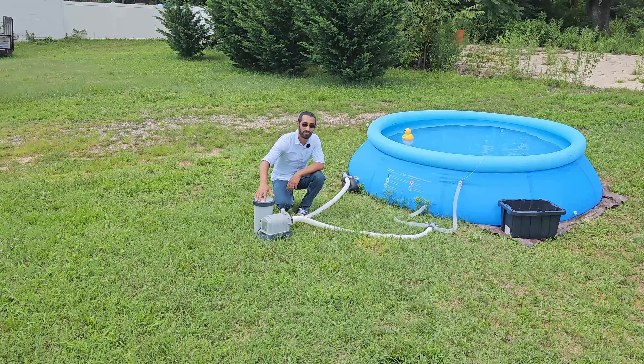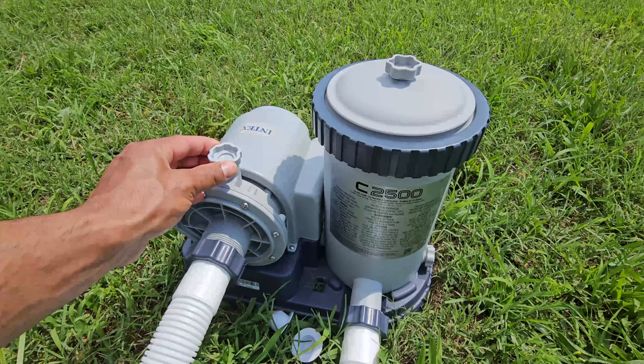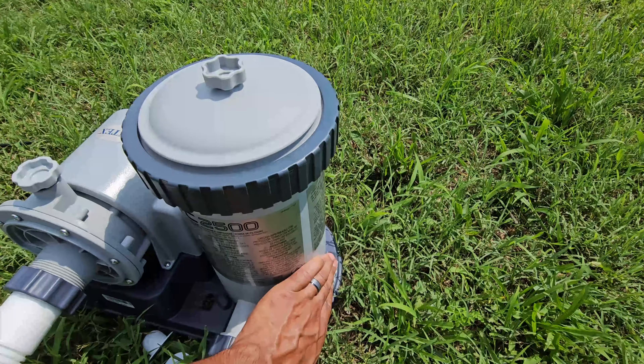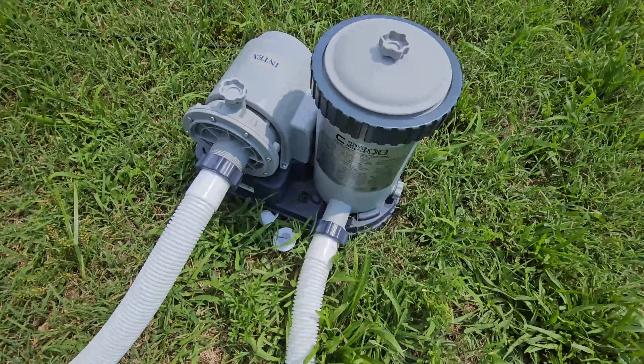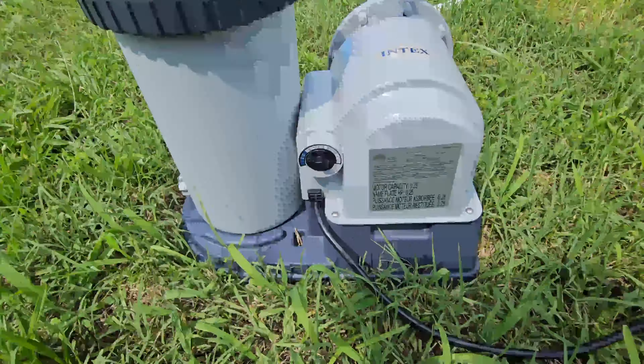Another thing I like about this pump is it has bleed valves. When you're priming it, it's super easy — there's a bleed valve here, one here, and another one on the side. Between all three, you can really get the air out. As soon as water starts squirting out, shut them off, turn the pump on, and it's good to go.